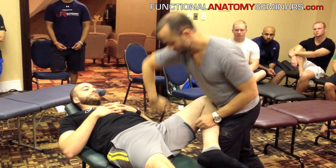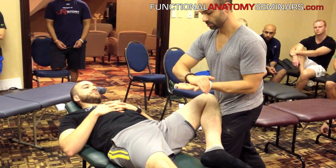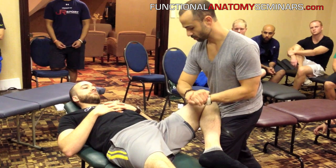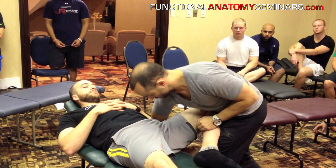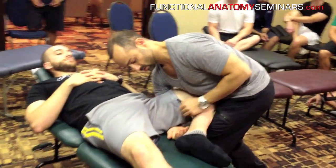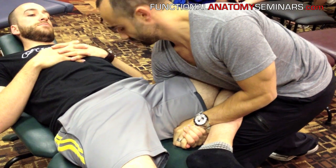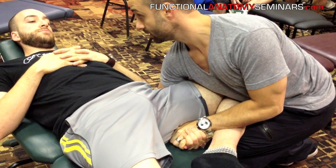So I'm coming around this way. When I hook up, you can take whatever grip you want — I tend to do this, and then it's all about just leaning. I'm going to take my other hand and grip around. Now it's a matter of lifting up as I push down on the knee.